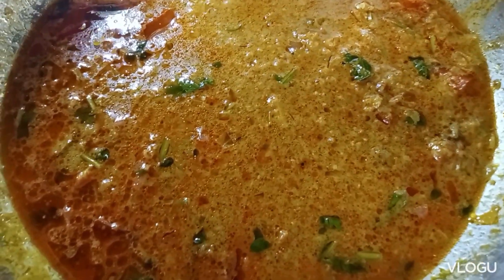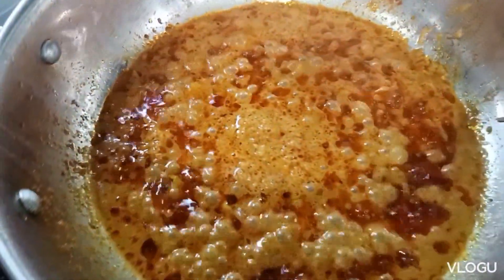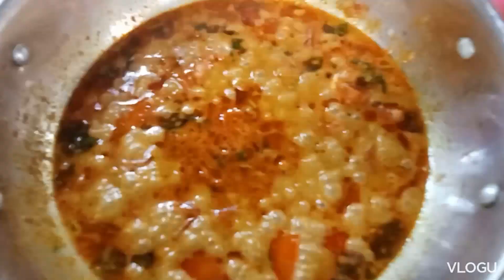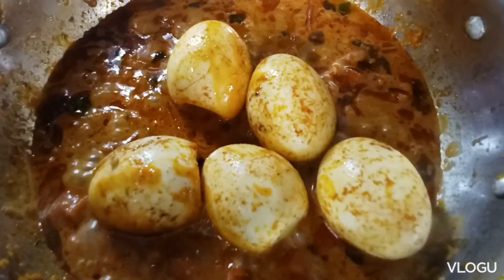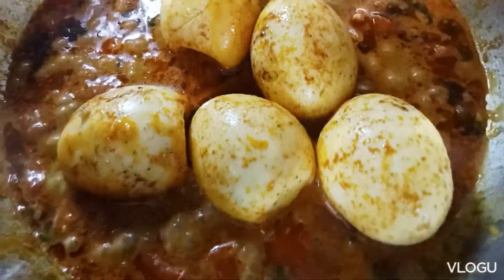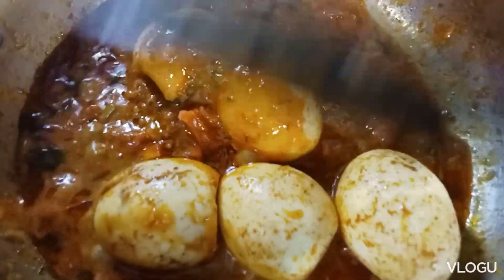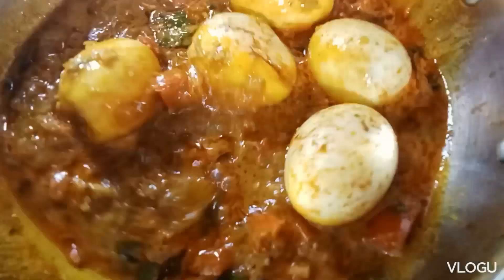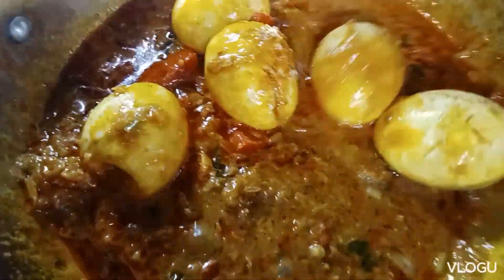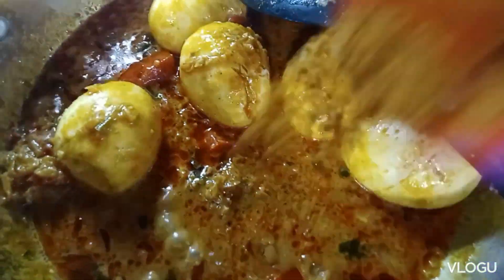I am going to fry it. Mix it. I am going to fry it.